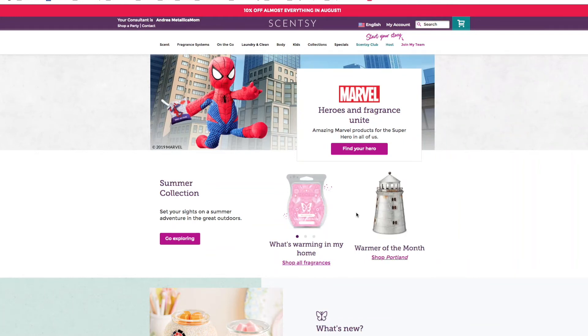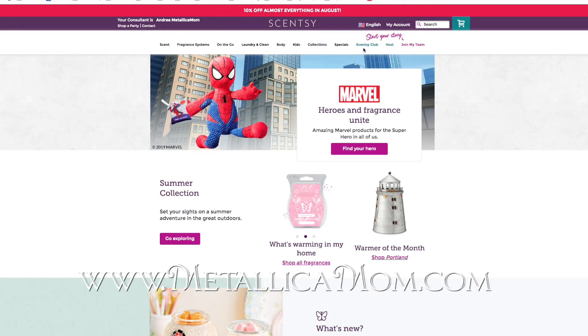Hey friends, I made the decision last night that I was going to change around my Scentsy Club. If you guys don't know what Scentsy Club is, it's basically a subscription service that you can sign up for. You can either get it every one month, every two months, or every three months. You go to metallicamom.scentsy.us and go where it says Scentsy Club up in the upper right side and you can set up a subscription service.